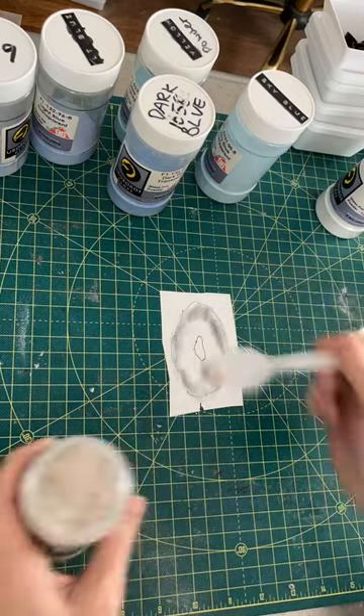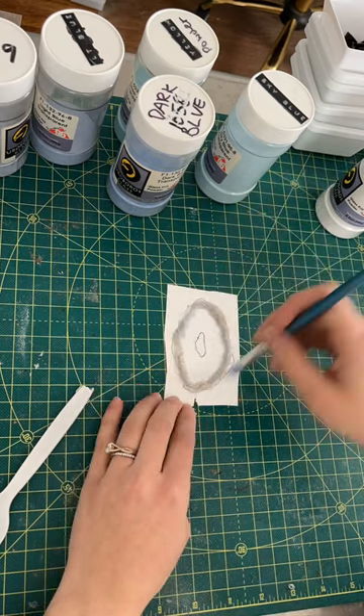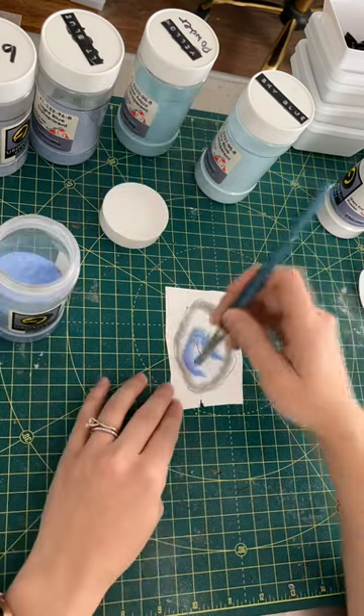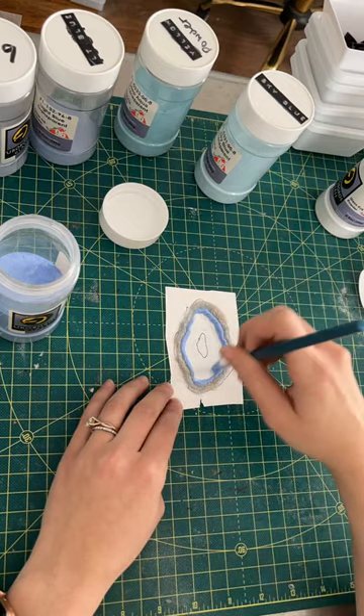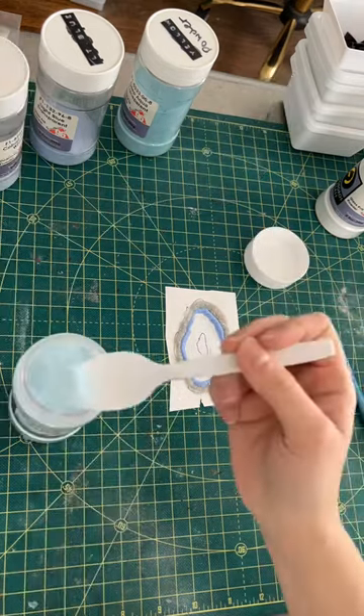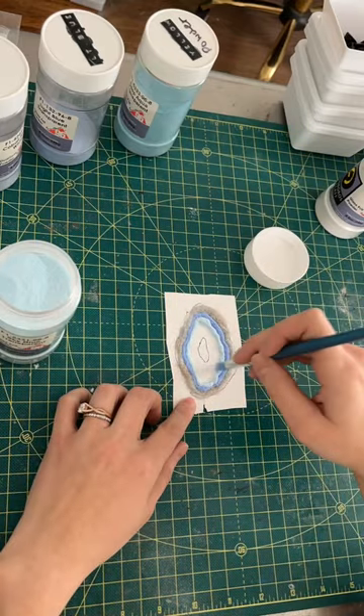Hi guys, this is a sneak peek of this week's Fuse Glass Friday video. Here I am working with some frit. I've got some powdered frit, mostly powder frit, some fine frit as well I'm using to build my design, and I am working right on kiln paper.